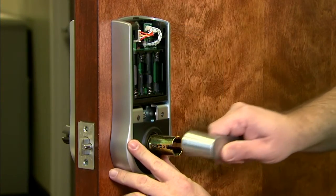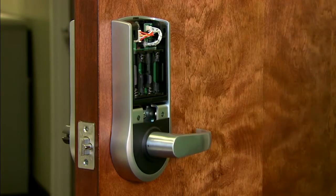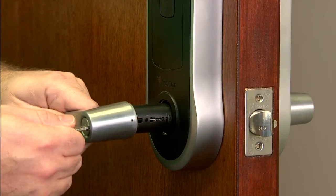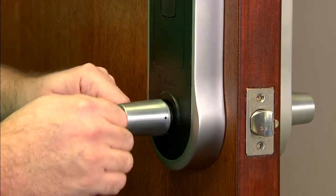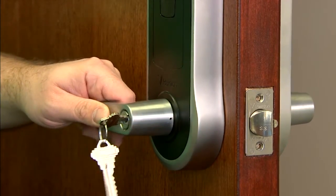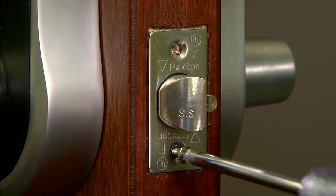Place the bottom cover plate in place and attach the rear handle, then attach the front handle. Use the latch screws to secure the latch plate.